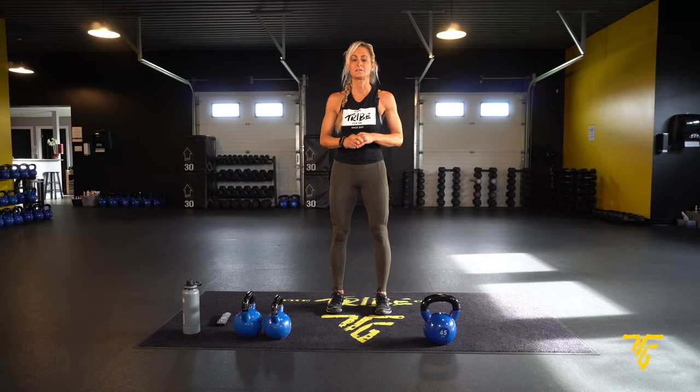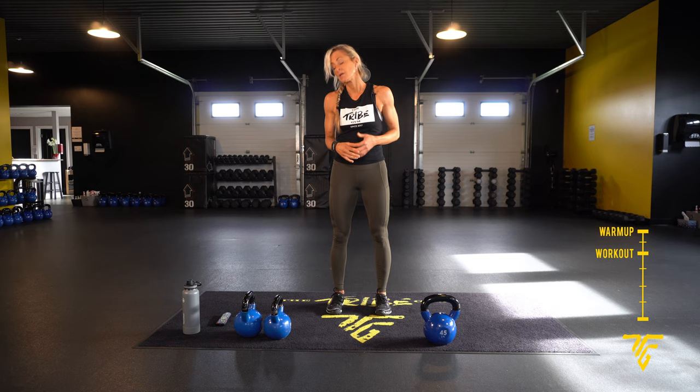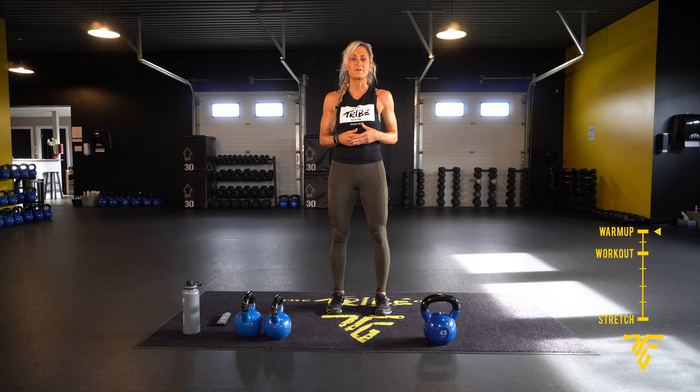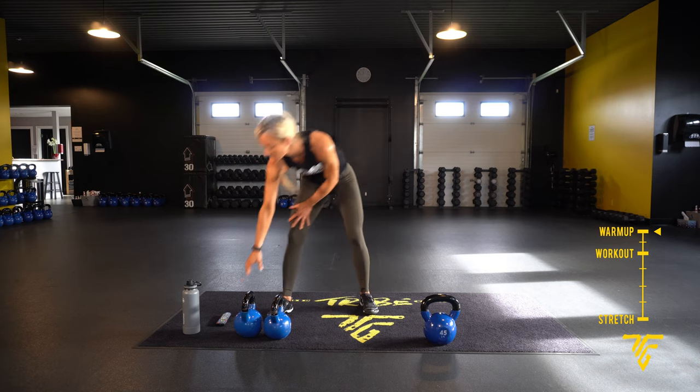Today's workout you'll need some kettlebells. If you only have one, that'll work, but get multiples if you can — just use whatever size you need. I have three different sizes. We're going to be doing some swings, some leg work, some abs, working 45 seconds with 15-second rests. We're going to start with a warm-up and then get into our workout.